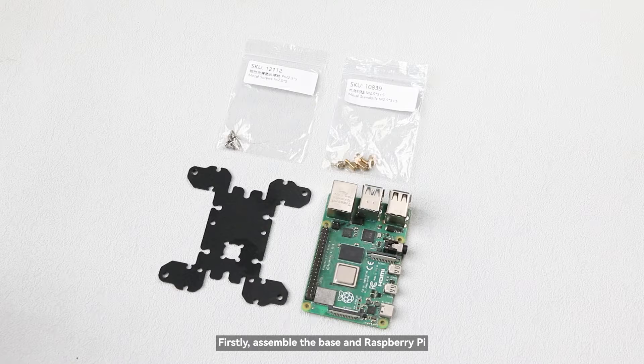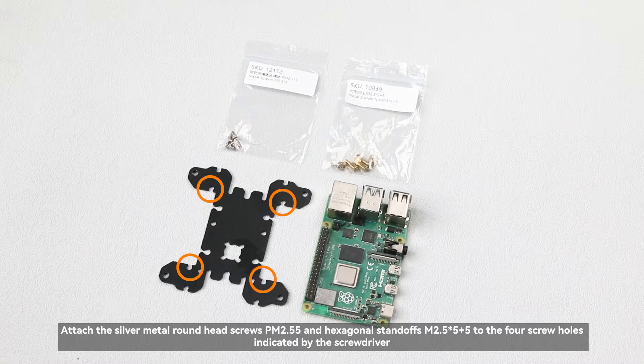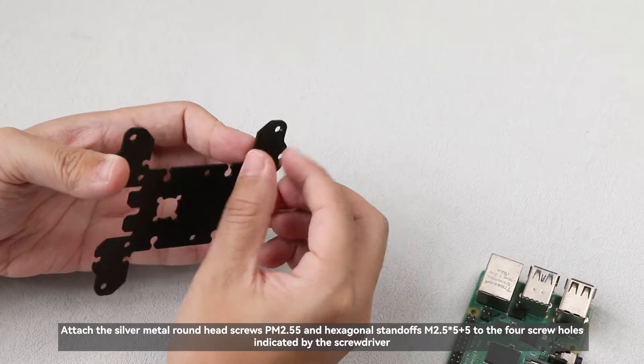Firstly, assemble the base and Raspberry Pi. Attach the silver metal round head screws PM2.5×5 and hexagonal standoffs M2.5×5×5 to the four screw holes indicated by the screwdriver.